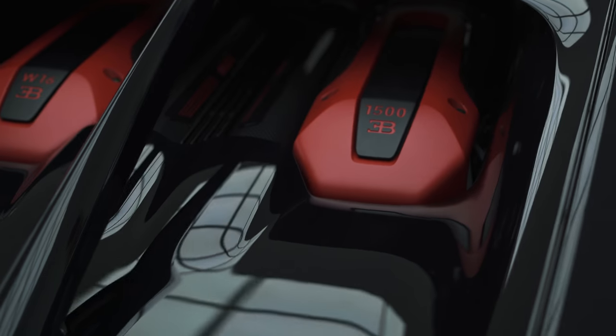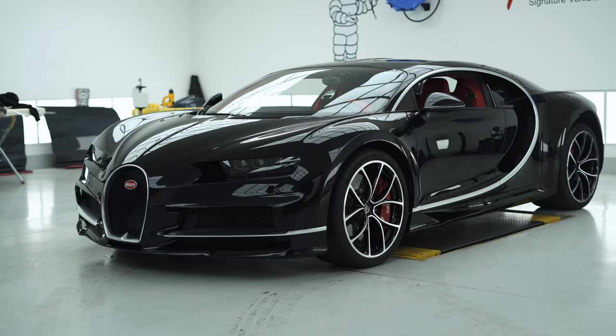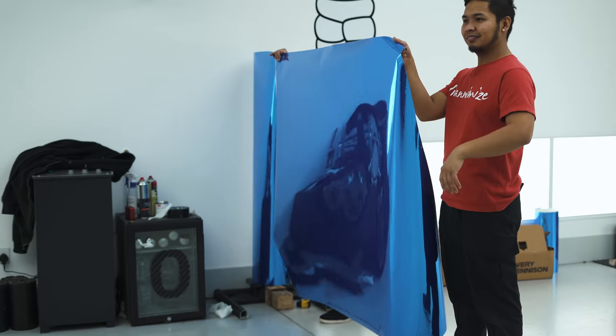This is going to be a mission. We haven't done one before. This is just a completely different shape. Not enough time. And this is chrome. So pray for us later.